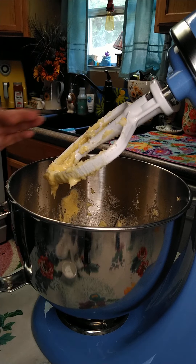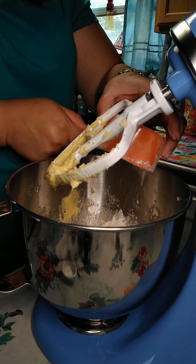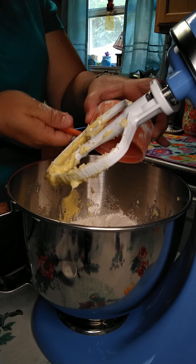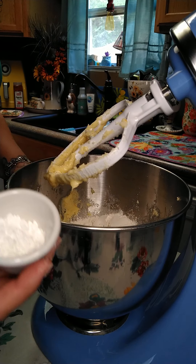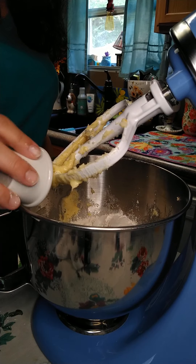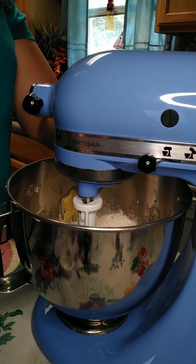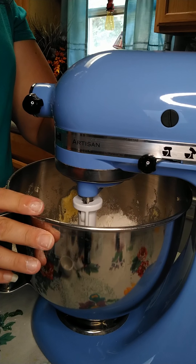To this we're going to add 2 cups of sifted plain flour, then 1 and a half teaspoons of baking powder and a quarter teaspoon of salt. Now we're going to mix this together for 2 minutes until everything is combined, and after that we have to refrigerate this mixture for one hour.